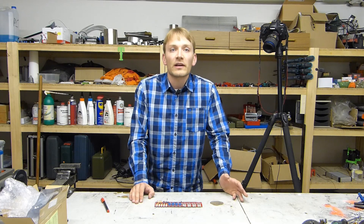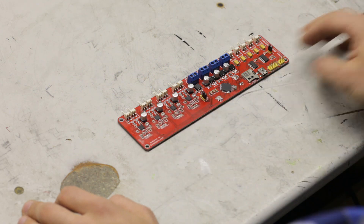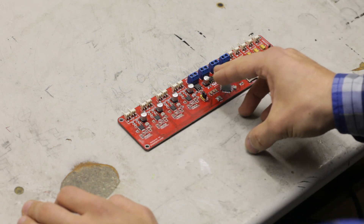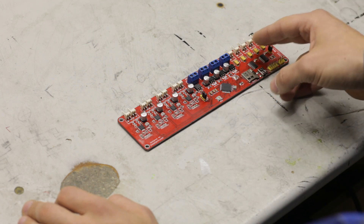It also has the basic set of features like four A4988-based stepper drivers, two more outputs for a hot end and a hot bed, and of course three endstop inputs and two thermistor inputs.